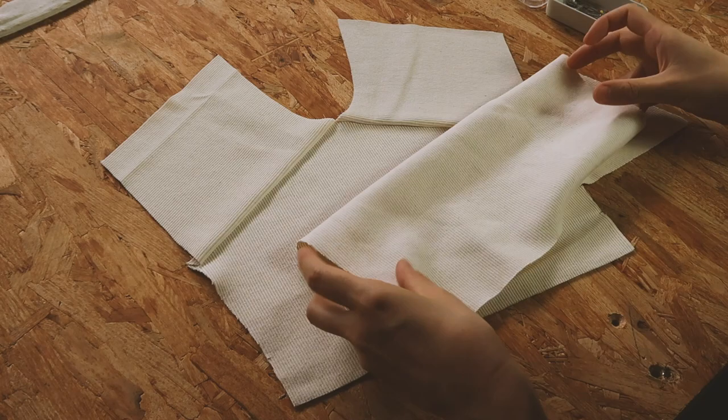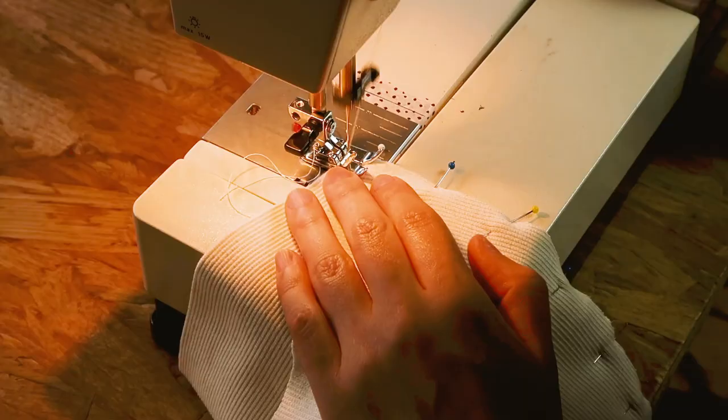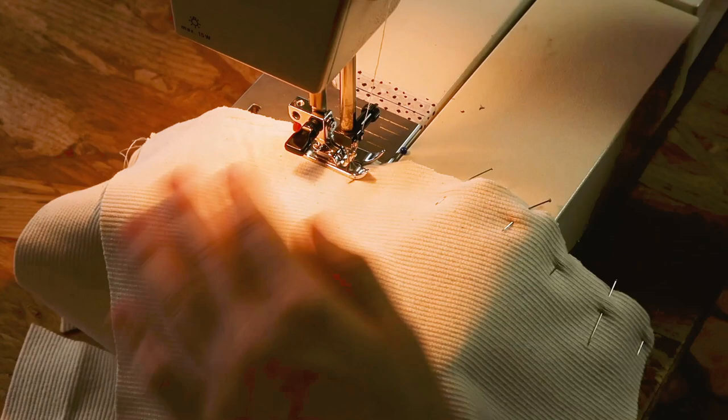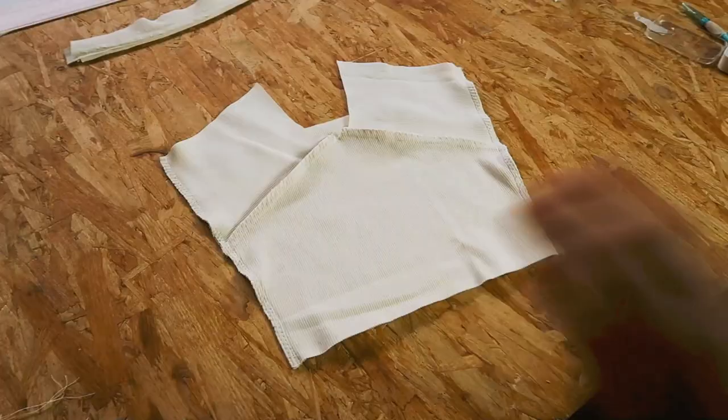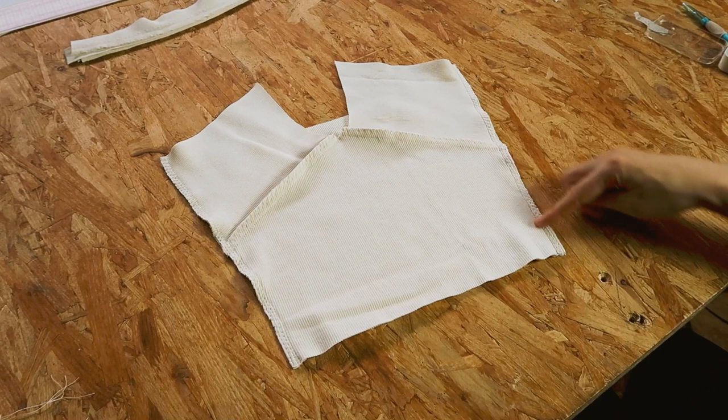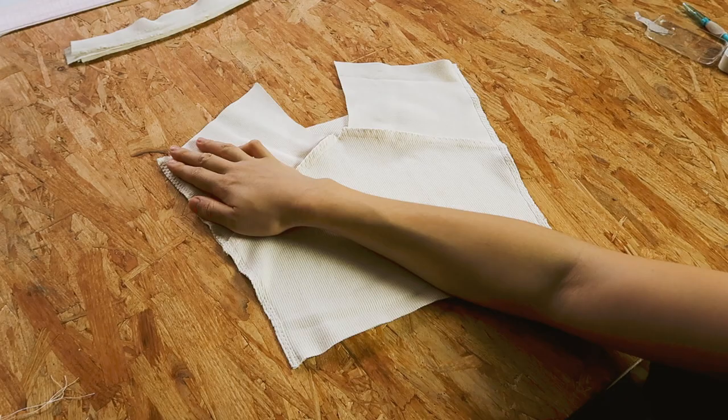Now I'm going to assemble my front and my back. I lay the two parts on one another right sides together and sew on the sides. I finish the edges as well. Finishing the edges here isn't to prevent the fabric from fraying, because dense, neat fabrics don't fray, but rather to prevent the seam allowances from opening up, curling up, and creating bumps.